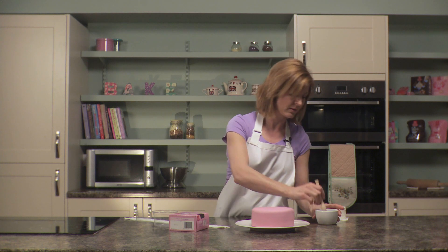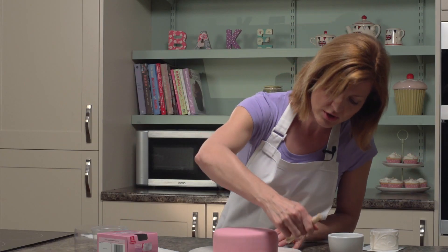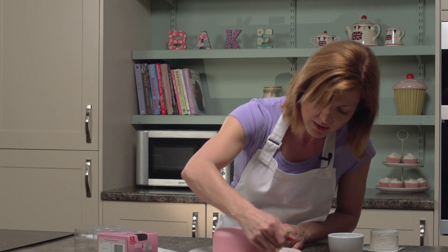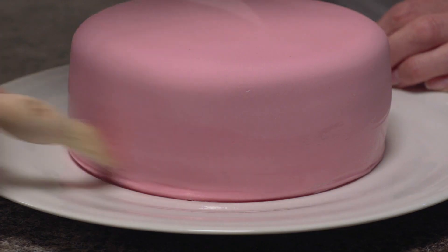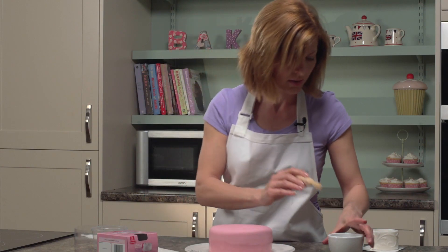All you need to do is take some cool boiled water — not too much, just enough to make the side of the cake slightly sticky, so it really acts like an edible glue. I think that's enough.